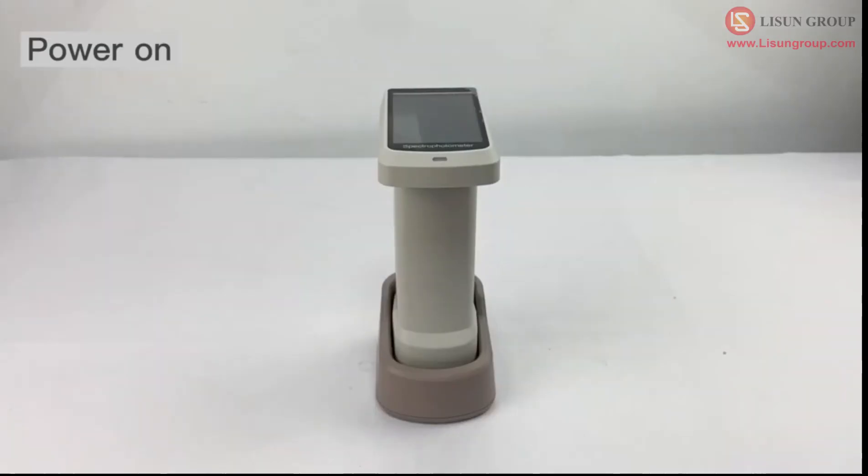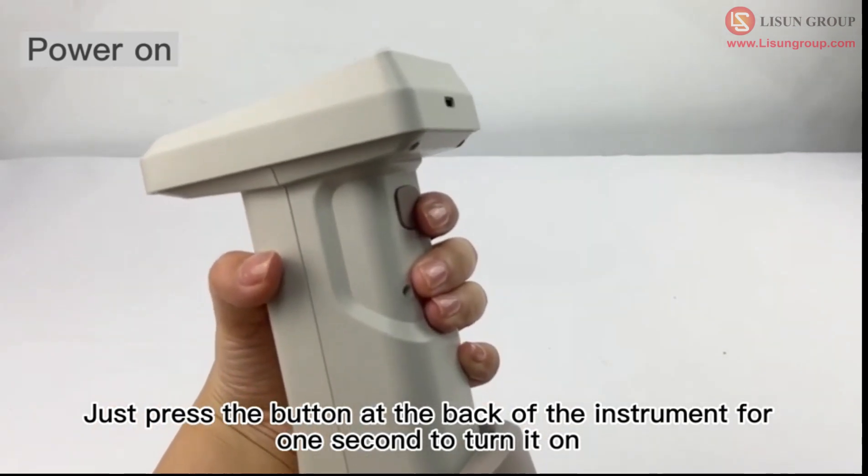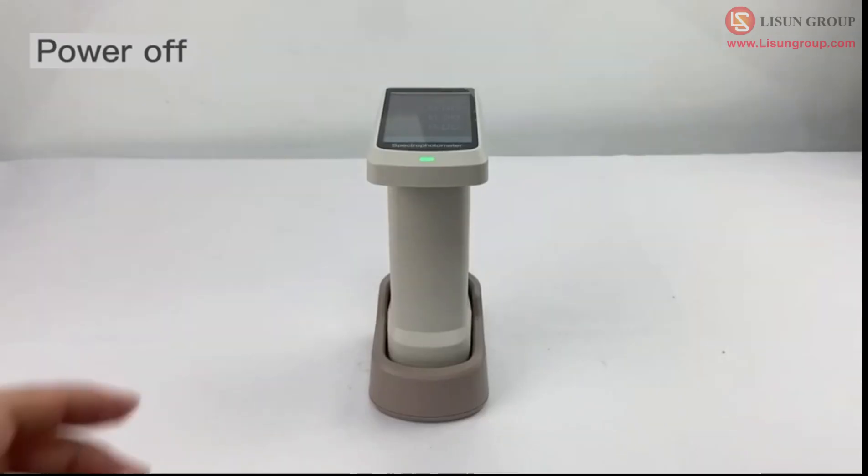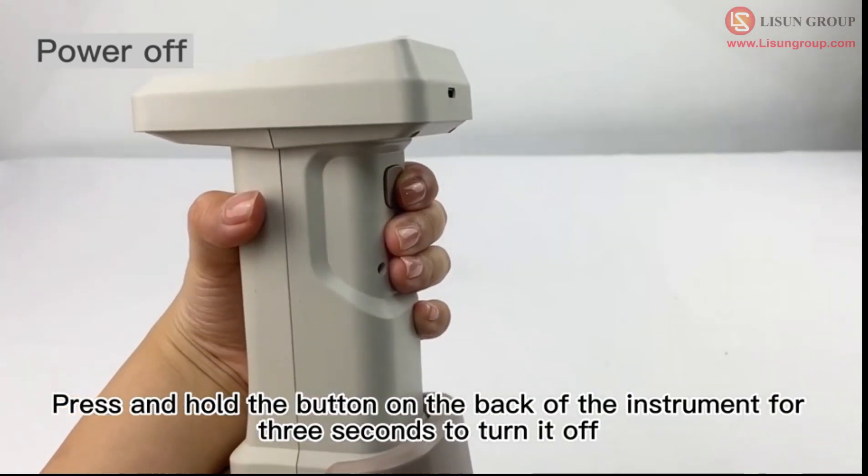Power on and power off. Just press the button at the back of the instrument for one second to turn it on. Press and hold the button on the back of the instrument for three seconds to turn it off.